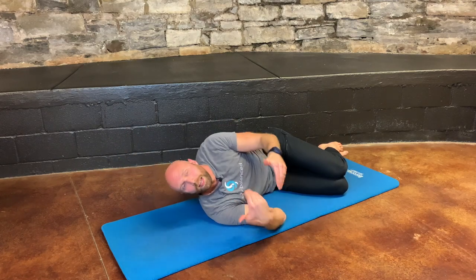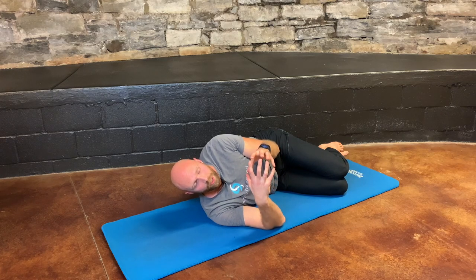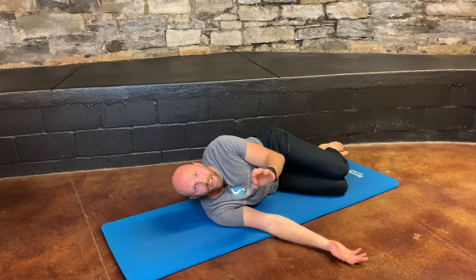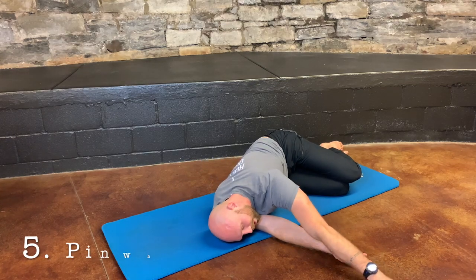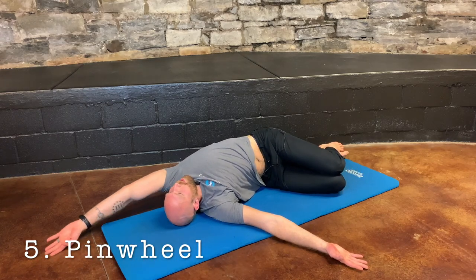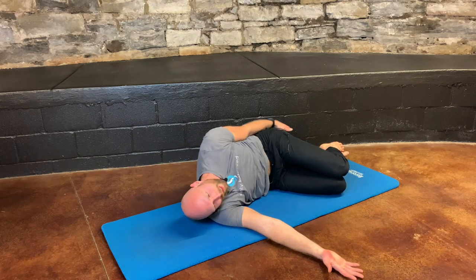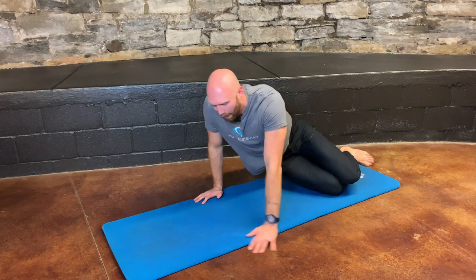Once the shoulder improves and there's no longer any inflammation in that area, we can start adding a little overhead movement for the fifth exercise. This is called pinwheel. Reach the arm forward, drag it along the ground keeping it on the ground the whole time, go above the head, all the way around, keeping those knees down, over the hip, and back to the starting position.